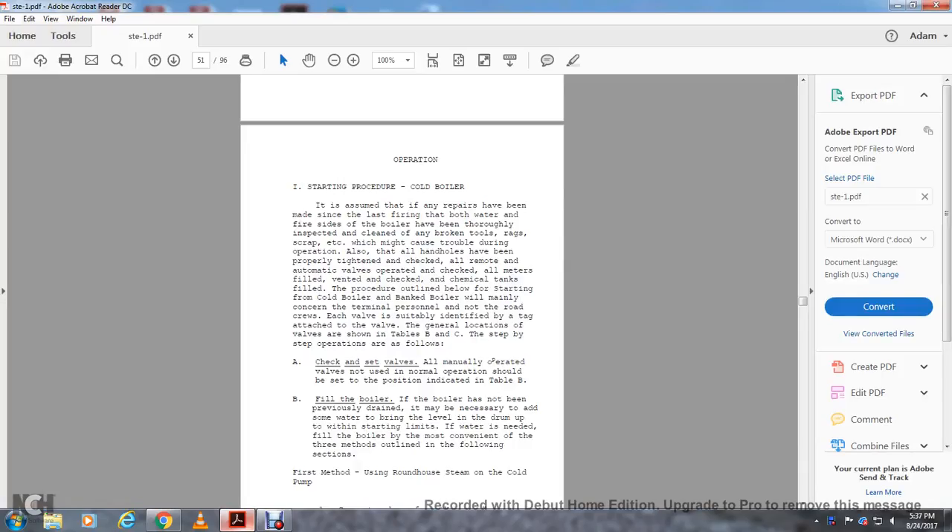Operation starting procedure: cold boiler. Assuming that any repairs have been completed, and that the last firing left the boiler with water, the boiler has been thoroughly inspected and cleaned, with all tools, rags, and scrap removed that might cause trouble during operation. All handholds and heads have been properly tightened and checked, with all remote and automatic valves operated and checked.